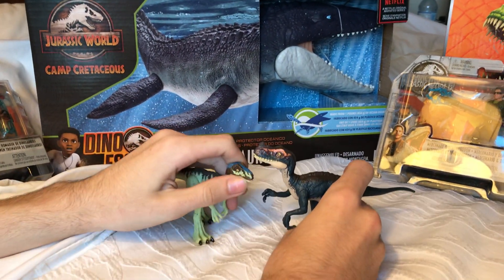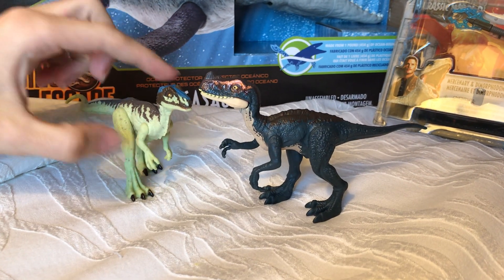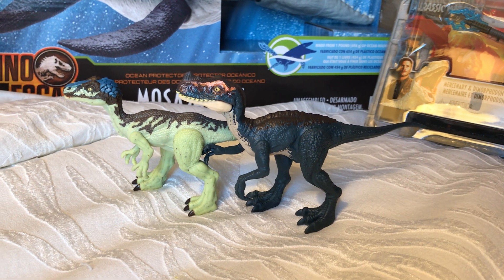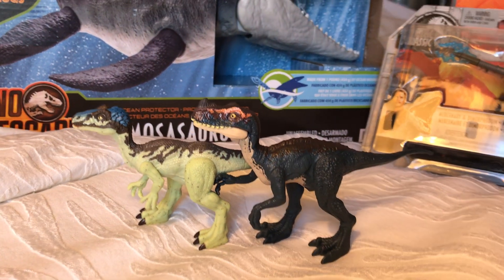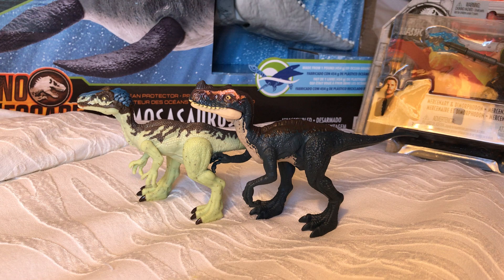So these two are definitely great additions to the newer lineup. I've really been wanting to see a repaint of Soloris, and now we finally have one. I hope you guys can find these at stores in the States or wherever you are. I'm really happy to add them to the collection. Hope you guys enjoyed this review, and I'll see you all in the next one. Bye-bye.